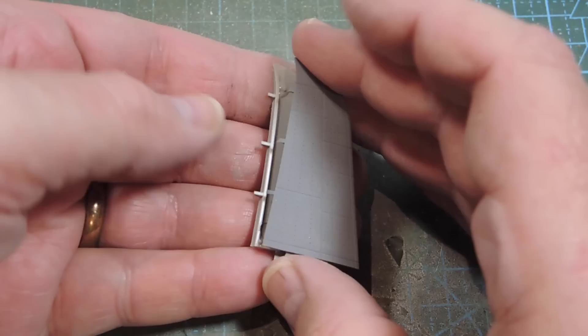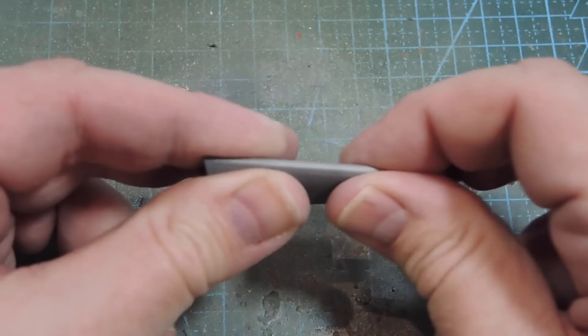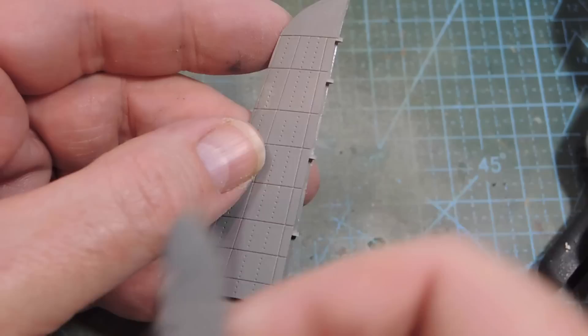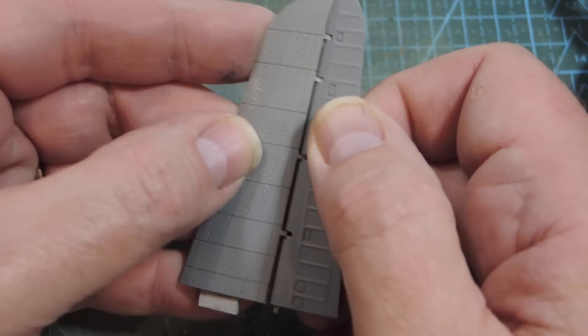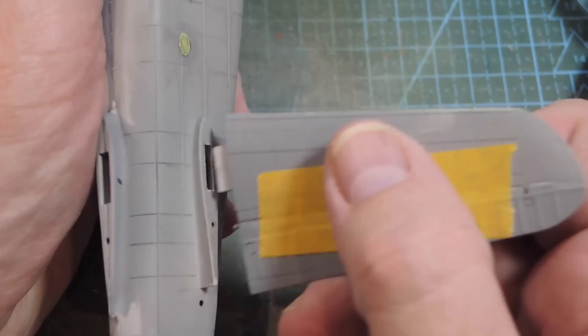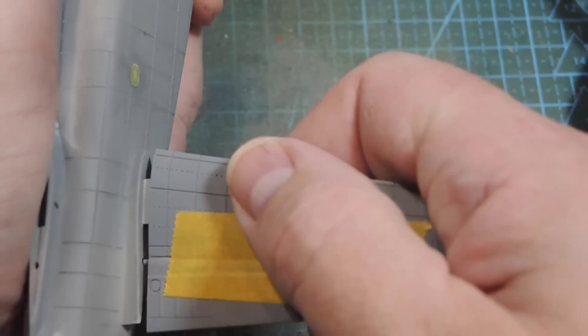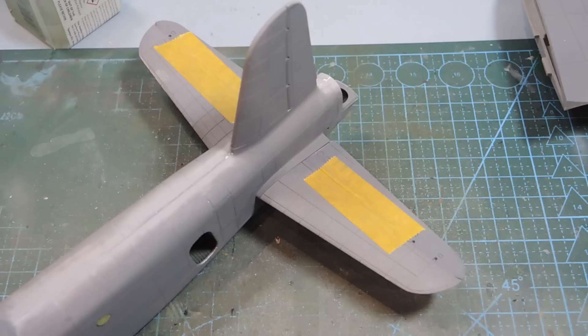All the tail surfaces - the fin, vertical stabilizer, tailplane, horizontal stabilizers, rudders and elevators - all come in halves, so you just glue the halves together and then assemble them. For each surface we add the control at the back. Each part can then go into the tail area. These are very very tight fits, so do make sure you dry fit first and sand down where necessary. When all the surfaces are in, just leave them alone and let them set.